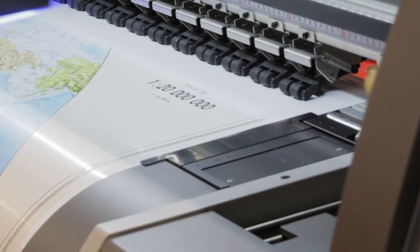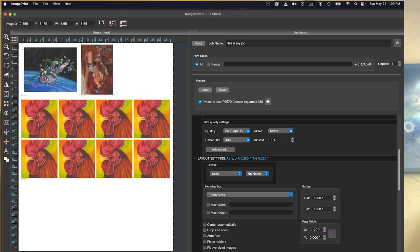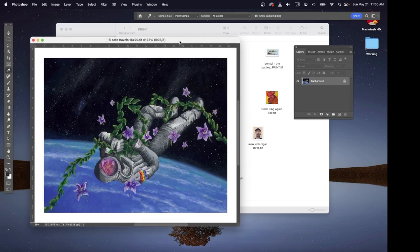I find printing from Lightroom even more cumbersome, and I find that if you're doing any kind of printing on a regular basis, having a RIP like the one we use — ImagePrint from ColorByte — makes your life a whole lot easier. We use ImagePrint to manage our printing needs. I'll start off by showing what printing looks like from Photoshop and why I find that cumbersome, and then I'll show you how we print from ImagePrint.